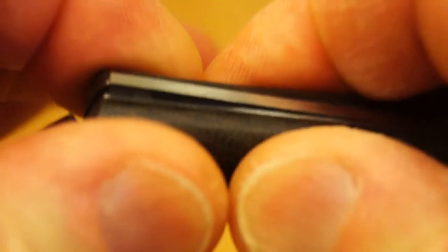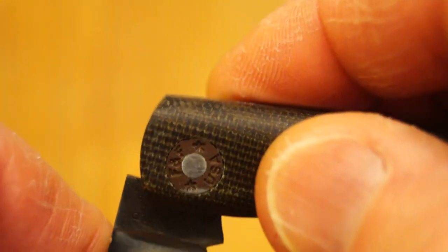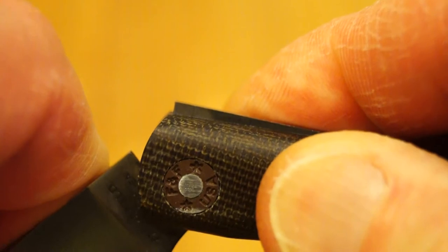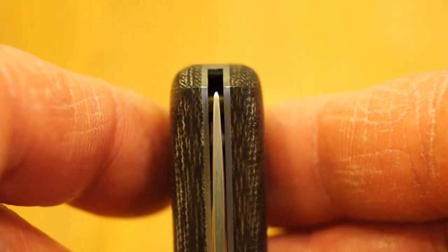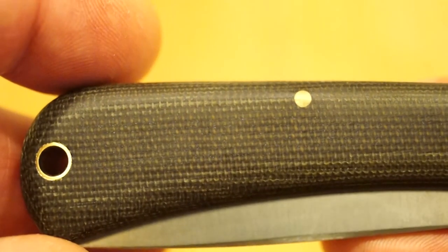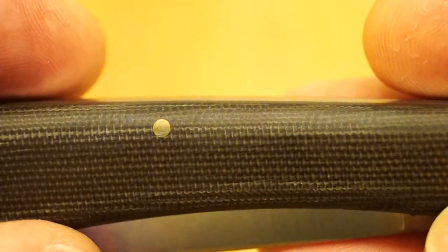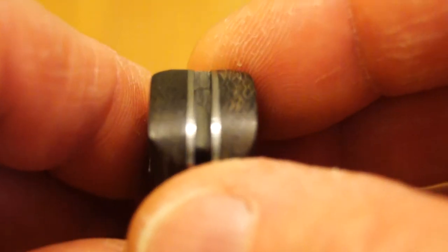There's the back spring, quite nicely finished too. Let's see if we can open it without cutting ourselves — there we are, back spring working. I want to see what the blade centering is like. I would say that's pretty damn fine — very nice. There's the other side of the scales. I do like this canvas micarta finish. Exceptionally nice.